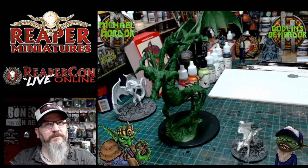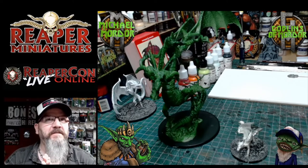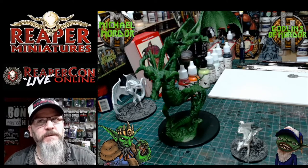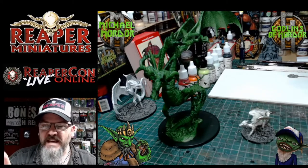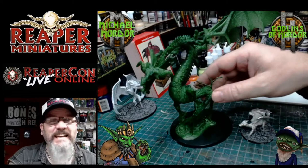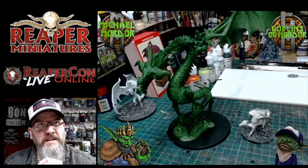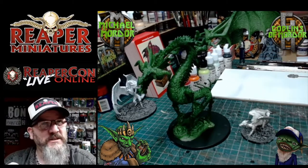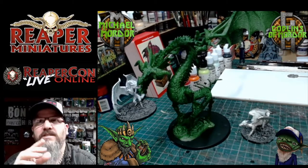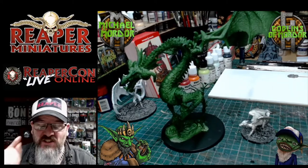Well hello everybody! Welcome to another show on painting your miniatures super fast and easy, ready for your tabletop games. Today we have this dragon here. I tried to pronounce the name of it earlier — it begins with a V. I can't say what it is, so somebody type it up in chat. We're going to move on to the smaller dragon.